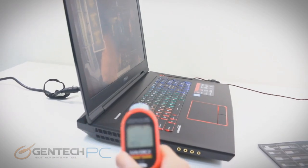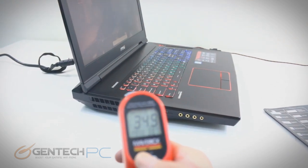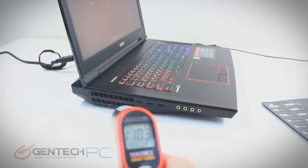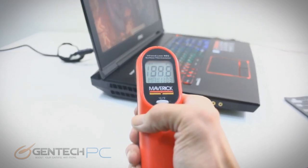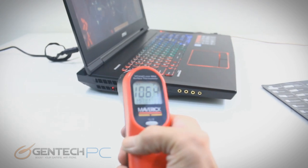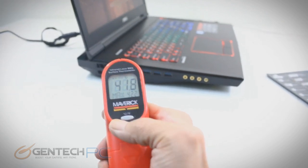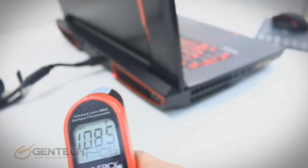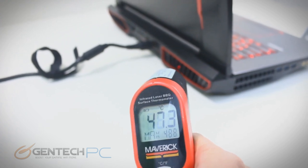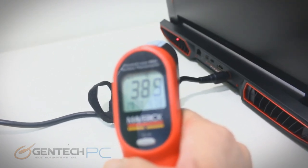We've got another twofer for you. We've started the next benchmark, and while we're running that we're also going to test our temperatures. We have the infrared thermometer here, and what we're testing for is to see how hot the system is getting and where. We want a lot of temperature near the exhaust because the system is getting rid of the heat there, and we want little temperature near where you'd be interfacing with the laptop, such as the palm rest area. We do have higher temperatures near the exhaust, which is exactly what we want to see, and the other areas are looking a lot cooler. The cooling system in this laptop is designed to handle the high-end hardware inside.